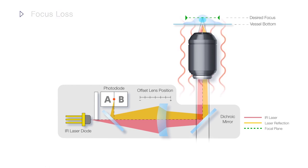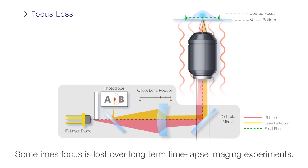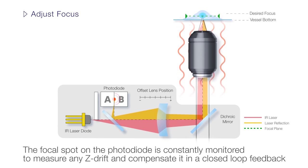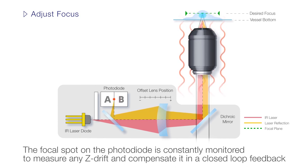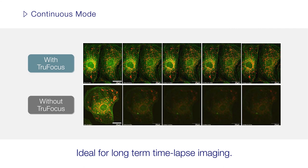In the past, microscopes had to be manually refocused when the focus was lost during long-term time-lapse imaging experiments. Now, the TrueFocus unit will constantly monitor the focal spot on the photodiode to detect and compensate for any Z-Drift. By automatically adjusting the Z-Drive, the system ensures continuous focus throughout extended time-lapse experiments. The time-lapse images acquired using the TrueFocus unit are consistently clear and bright, and always in focus.